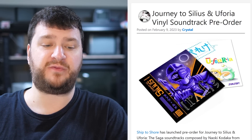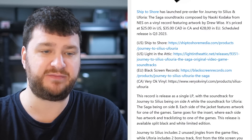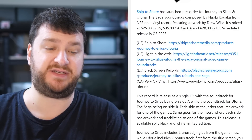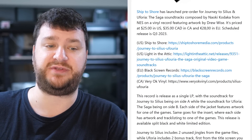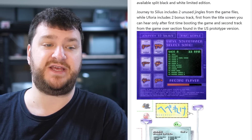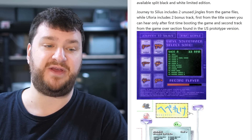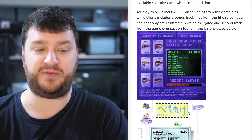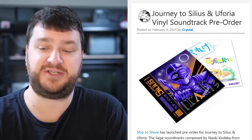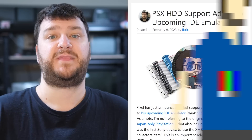Pre-orders are open for vinyl versions of the Journey to Silius and Uforia soundtracks. These were NES games, and the vinyls have one game on each side — a single LP release that costs about $25, scheduled to release in Q3 of this year. Journey to Silius includes two unused jingles from the game files, and Uforia includes two bonus tracks from the title screen only hearable after first boot, plus a second track from the game over section found in the US prototype version.